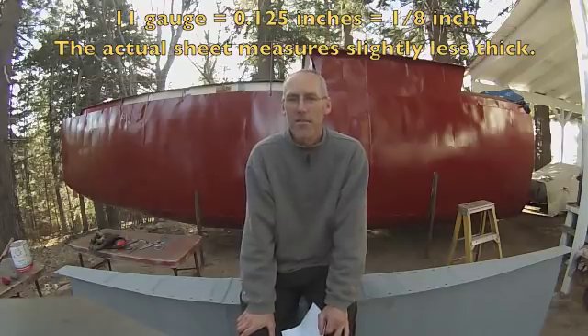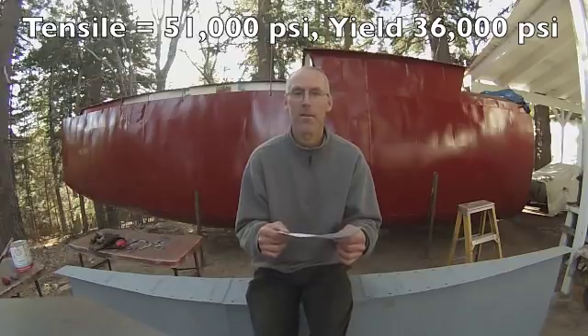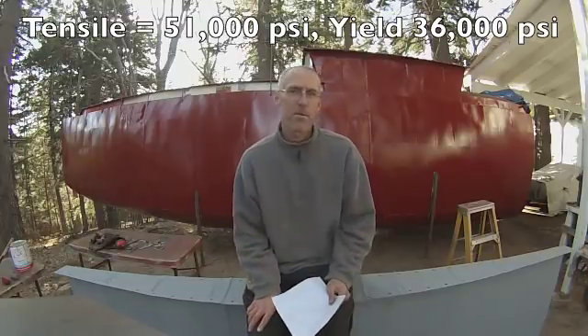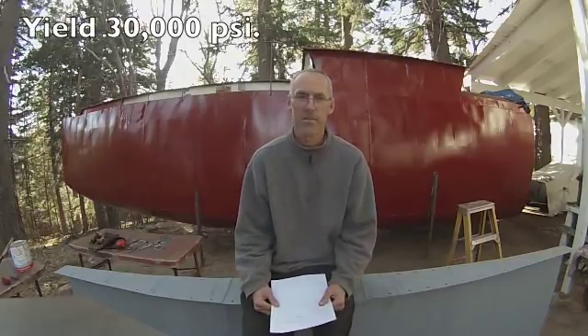Many people have commented about how thin the sheet metal on the hull is. It's 11 gauge, which is 0.125 inches. Its tensile strength is 51,000 PSI and its yield strength is 36,000 PSI. It's hard to get numbers to compare to fiberglass because it depends on thickness, cloth type, and resin factors, but the best number I got from a composite company was 30,000 PSI on the yield.